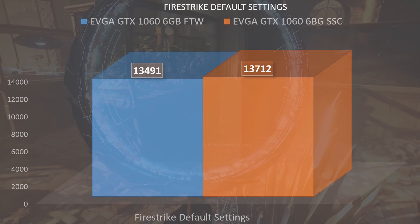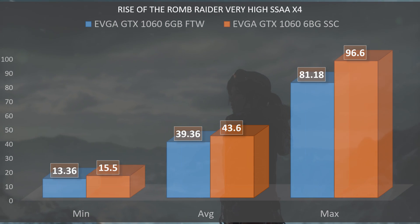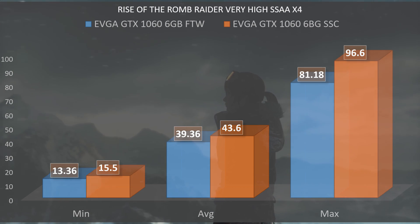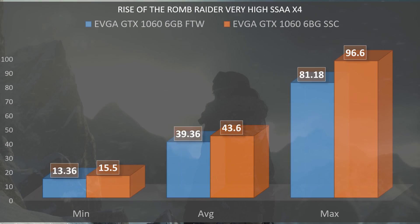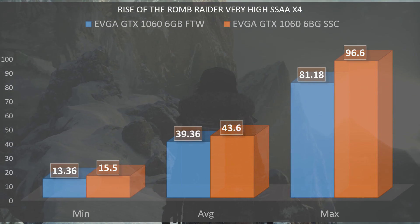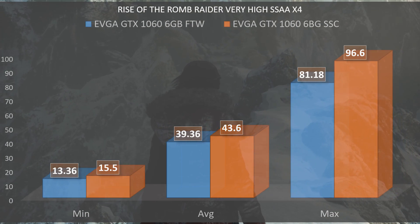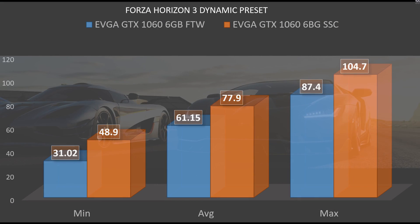Starting out with Rise of the Tomb Raider on very high with SSAA times 4, the minimum frame rate for the Super Super Clocked was 15.5 fps while on the For the Win it was 13.36, and the average was 43 fps on the Super Super Clocked while the For the Win was at 39.36, and the max was 96.6 on the Super Super Clocked and 81.18 on the For the Win.